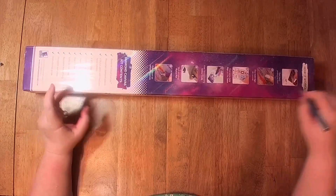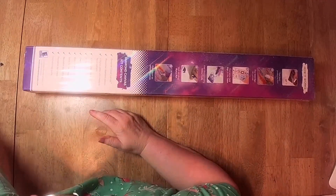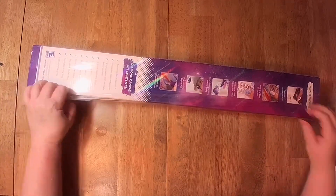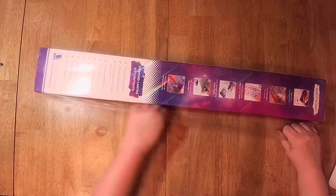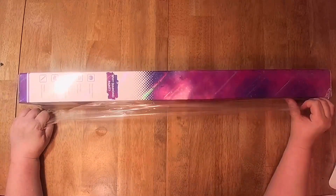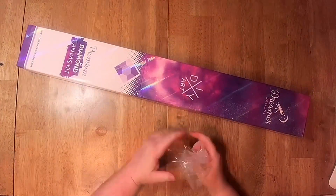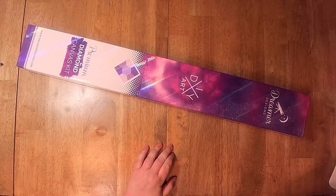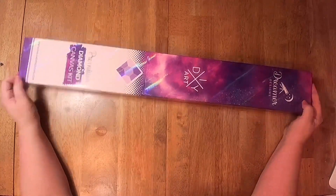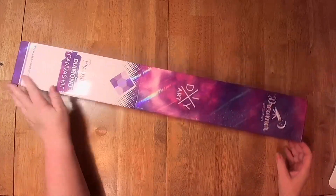Diamond painting is very relaxing and it does relieve stress, because if you're someone who likes to get absorbed in something — once you start, it's hard to stop. I actually have my Echo set an alarm at around 3-4 o'clock to stop already. But let's see what we have here.